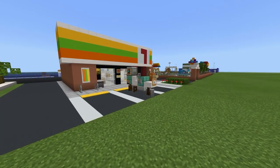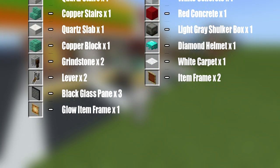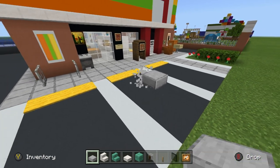Hey, what's up YouTube! In this video I'll be showing you how to make a moped. Here are all of the materials that you will need. Step one: we have to place a smooth stone slab suspended half a row off the ground.